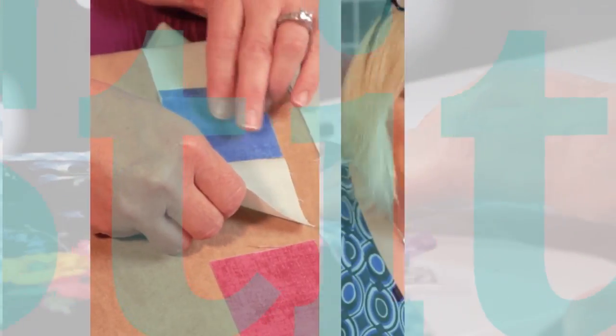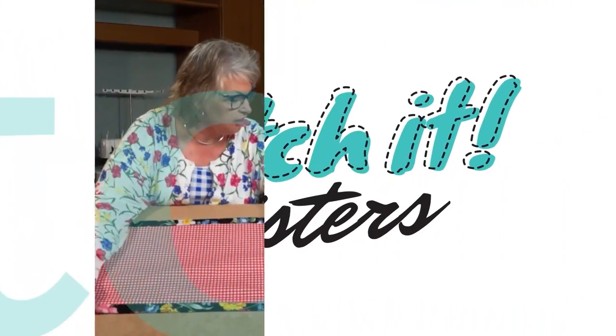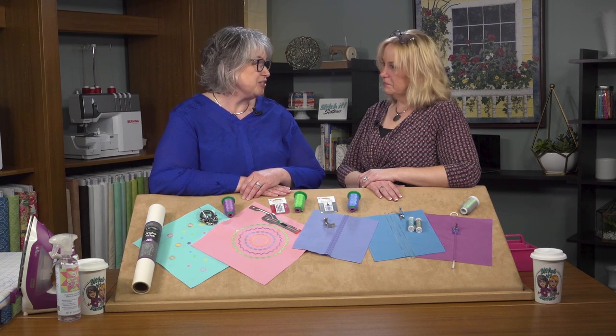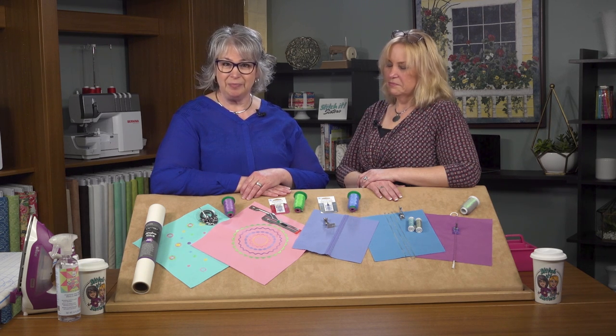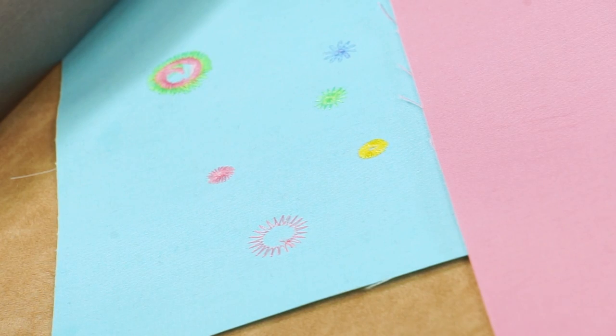Explore the decorative stitches built into your sewing machine while learning how to use accessory presser feet for creative accents. Combine your sewing machine decorative stitches and presser feet accessories and discover creative embellishment for projects, garments and accessories like scarves and table toppers. To embellish with decorative stitches, we'll first choose our fabric. We've chosen Riley Blake's Confetti Cotton Solids to beautifully showcase our decorative stitches.